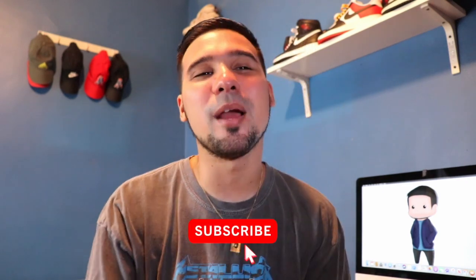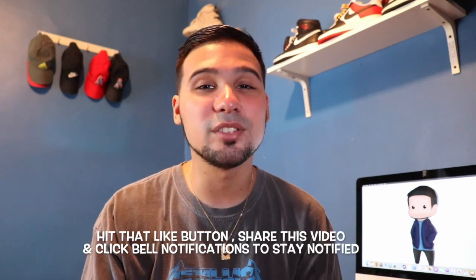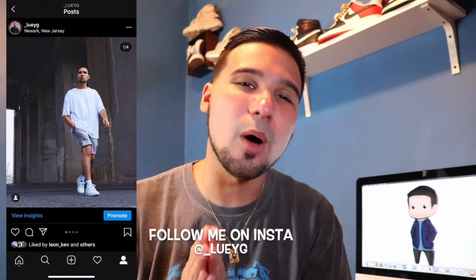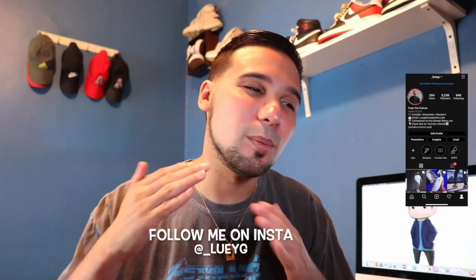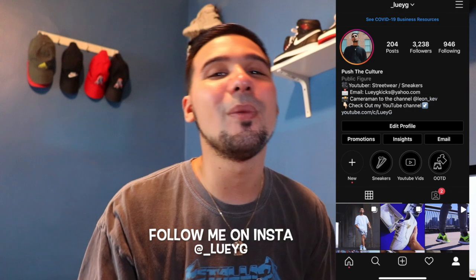Before we get into this fire sneaker review, make sure you guys hit that subscribe button, especially if it's your first time checking out one of my videos — I'd really appreciate it, it really does help the channel. Also hit that like button and click that bell to stay notified because we drop videos every single week. Follow me on Instagram at underscore Louie G — my messages are always open. But let's get into the review.